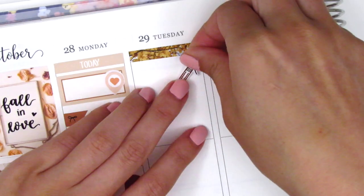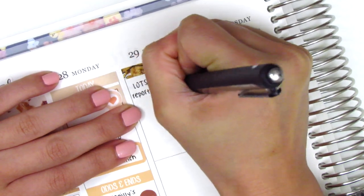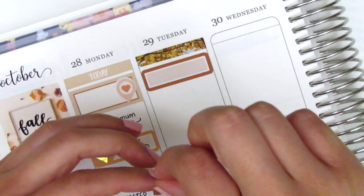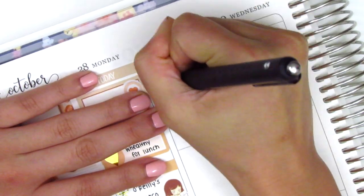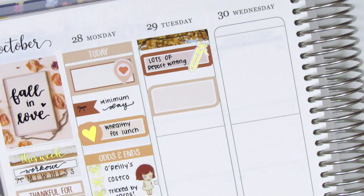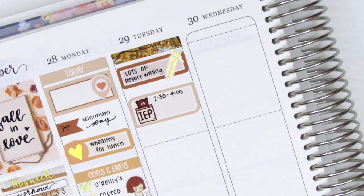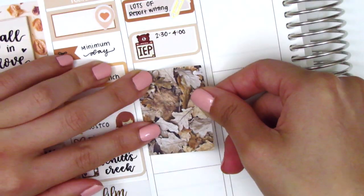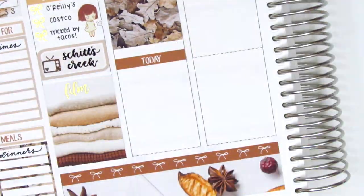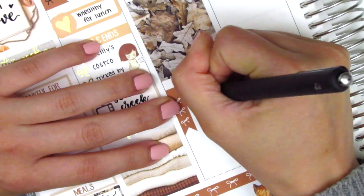Moving to Tuesday — I started by placing down a washi strip at the top, then placed down a pencil sticker from Samantha May Sticks to mark that I did lots of report writing that morning. I didn't like how my writing turned out, so I placed down a quarter box behind that. In the afternoon I had an IEP, so I placed that on a half box with an IEP sticker from Happy Dia Stickers. I then put down a full box with leaves underneath that, and used a Today header with a three-bow checklist from the kit, cutting it down to three bows because that's all I needed.